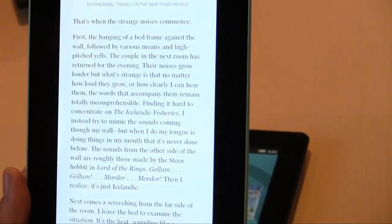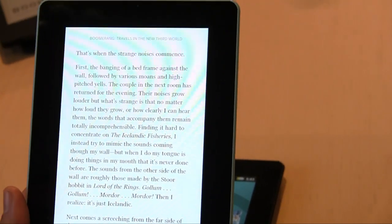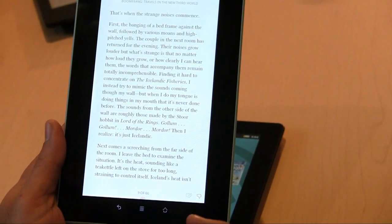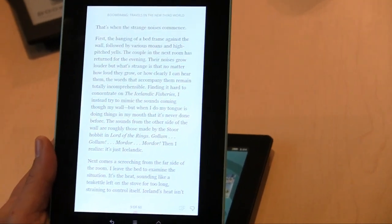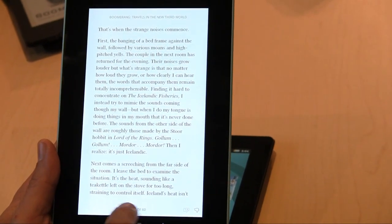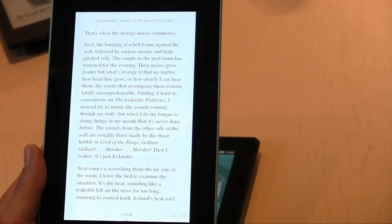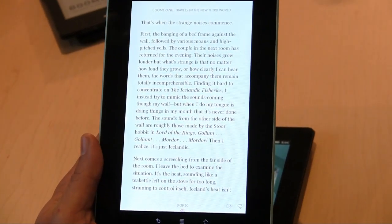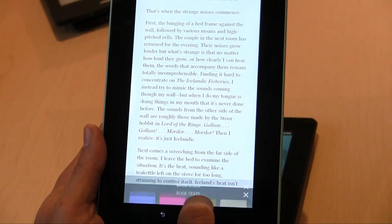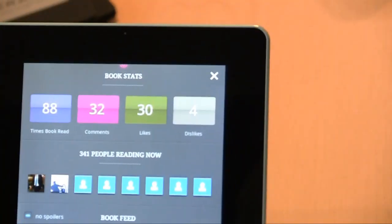The idea is for the pulse to be subtle but present, and of course you could turn it off if you don't want it. Right now, pulse is only being used internally and by some VIP beta customers. Every book, every page has a pulse, and it really ebbs and flows based on the social activity and the number of people reading the book right now. Let me tap on it to give you a sense of what the pulse looks like.